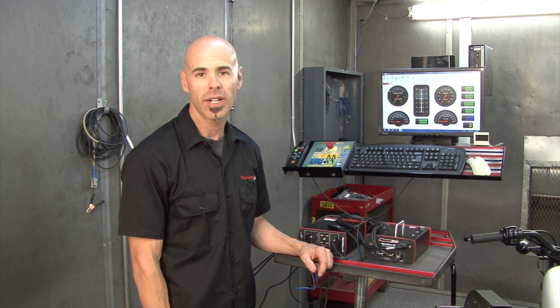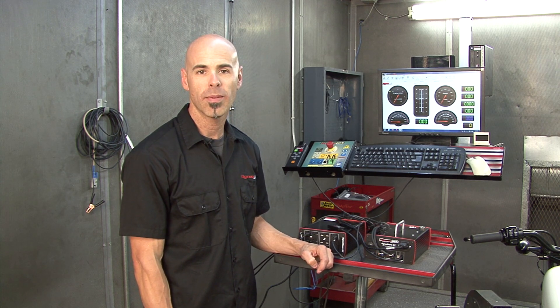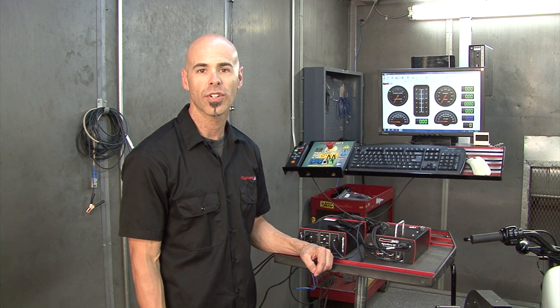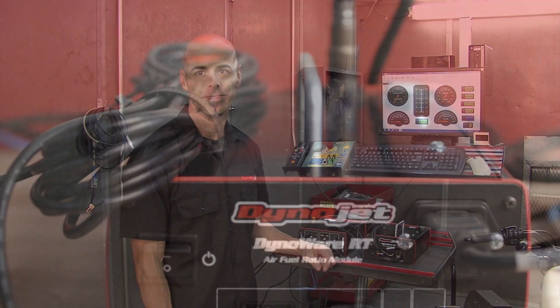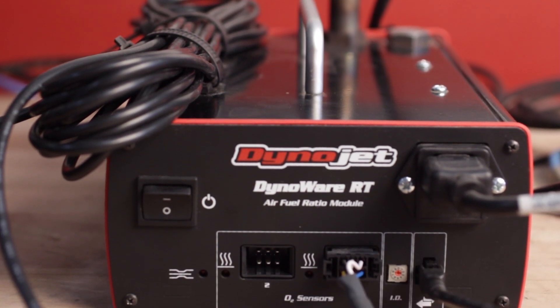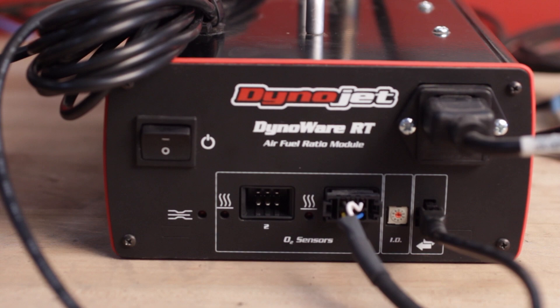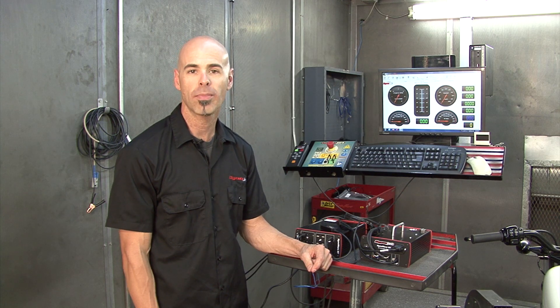When connected to the Power Commander, this will allow you to source RPM and AFR data directly from the bike instead of having to hook up an inductive or sniffer from the AFR module. The DynoWare RT AFR 2 module has two wideband inputs, allowing you to monitor two channels simultaneously. This is great for V-twin applications, and these modules can be daisy-chained together to bring in up to eight channels if desired.